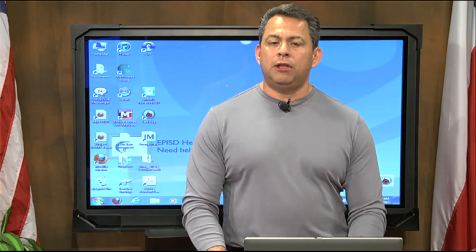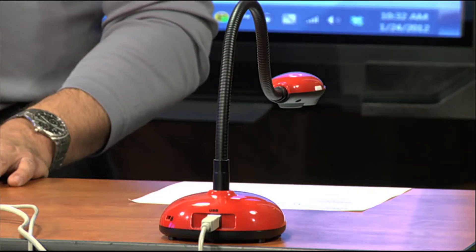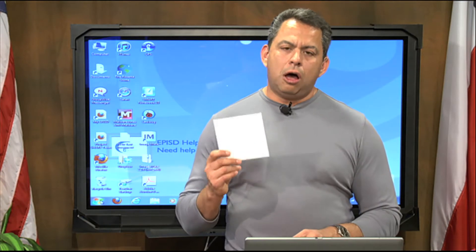Recently, we've been focusing on how to add interactivity into your Smart Notebook lessons. Today, we're going to concentrate on how to use a Ladybug document camera and our Smart Notebook software. The first thing we need to do in order to get the two features to work together is we need to install the Ladybug software.